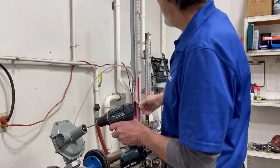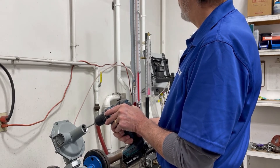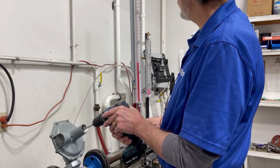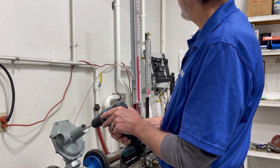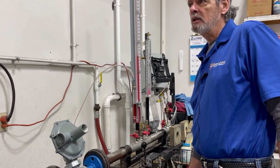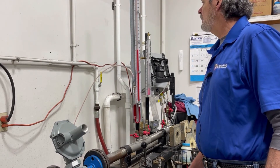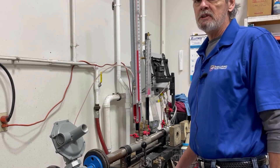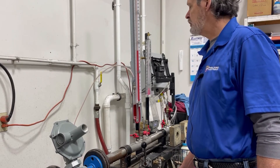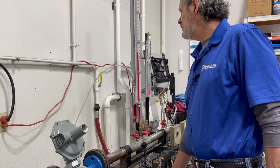You will see the manometer climb. As we're screwing in the adjustment button, you can see that the pressure is climbing. We are doing this under running conditions — you do not want to do this under static conditions, as you will get a false reading of your outlet pressure. Make sure that you are under flowing conditions.